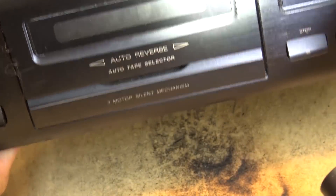I'll try the auto-reverse now. Dolby off. Got a lot of wow and flutter in there, but that's typical for cassette — especially a cheap deck like this — but it's working.